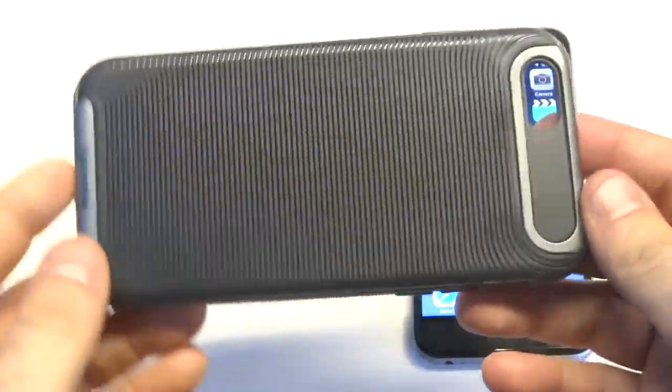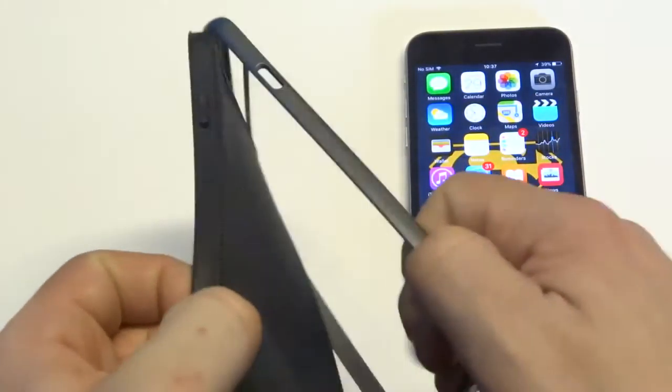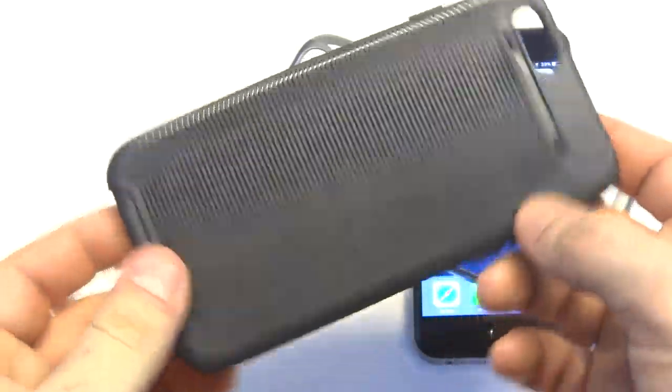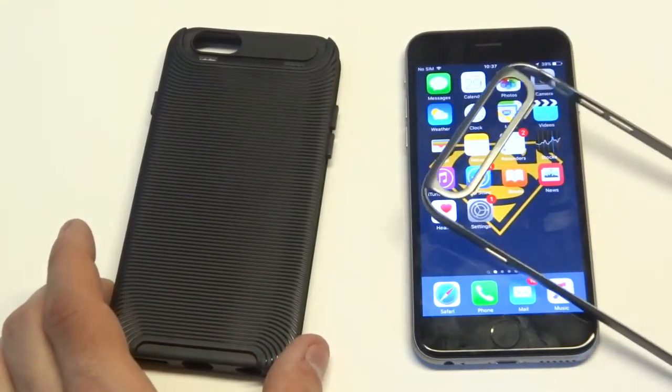Hold it up to the camera for you guys. The case is actually a two-piece bumper case, so the bumper comes off of it. And it's a custom design case. It's got some really nice grip on it, so one of the best features of this case is the grip. It's also very lightweight, which is awesome.